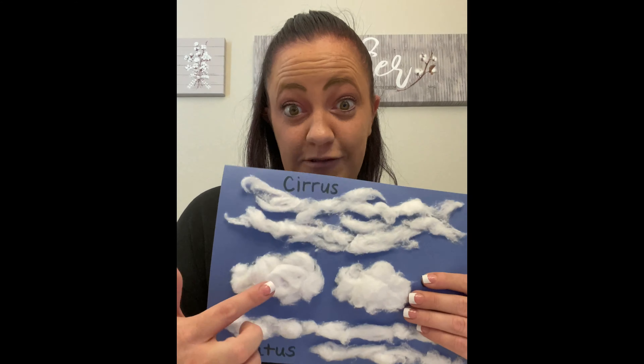And you're gonna glue these onto your paper and you want to try to keep a flat bottom because cumulus clouds are flat on the bottom, just like this. Cumulus clouds — nice flat bottoms and nice puffy tops.